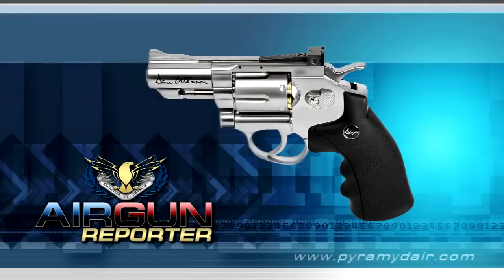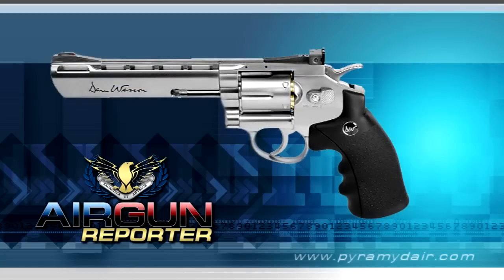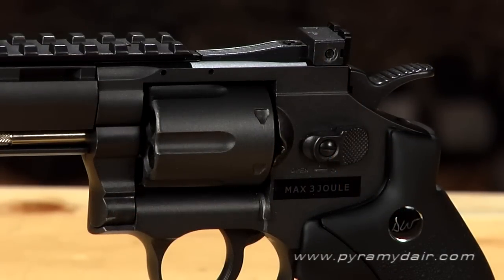The Dan Wesson BB revolver is also available in 2.5 inch silver, 4 inch black, and 6 inch silver versions. The revolver does have a manual safety, so please be careful with loading and shooting.